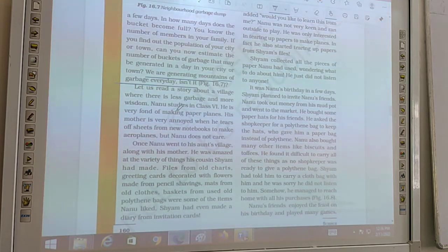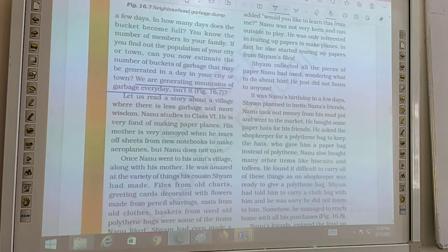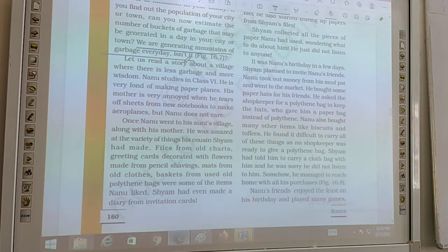Once Nanu went to his aunt's village along with his mother. He was amazed at the variety of things his cousin Shyam had made — many handicraft items from paper, plastic, and other waste materials.